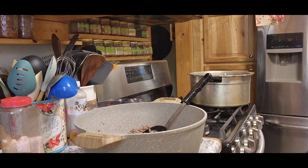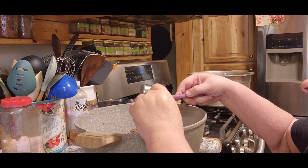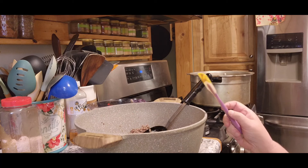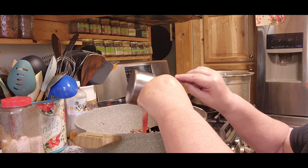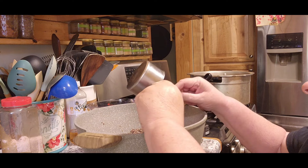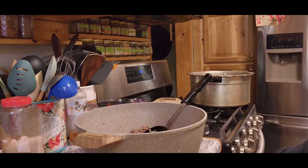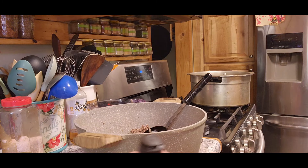Now we're going to use an eighth of a cup of mustard. Tom's like, that's kind of gross, and I'm like, well, if you think about it, you put ketchup and mustard on your hamburger — so what's so gross? Then it says to use the juice of the cans of corn he put in, but because I'm doing mine differently, I'm just going to add a half a cup of water since I won't have that juice.